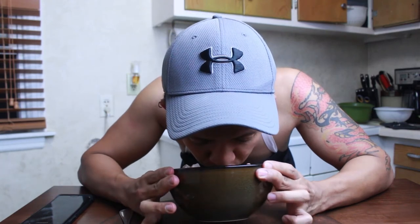It smells so good. Hey, what's going on everyone? Welcome back to another video. Today I'm gonna cook something for you — today we're gonna make Sinigang.